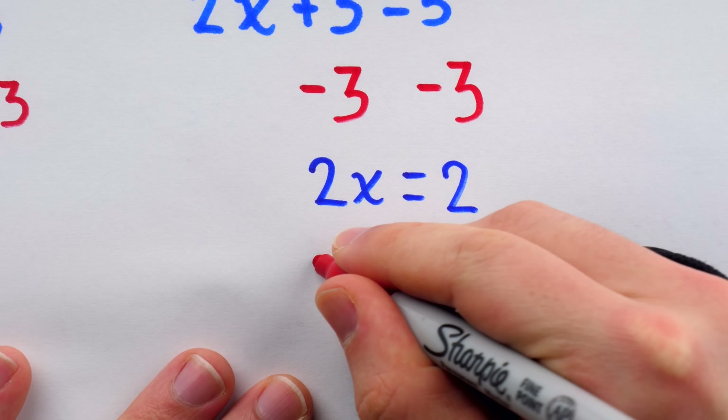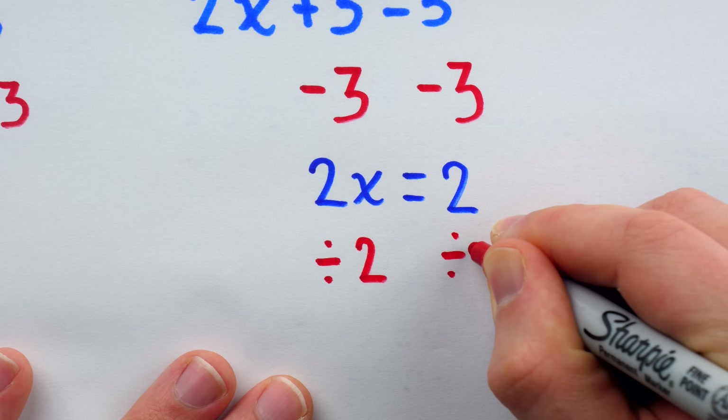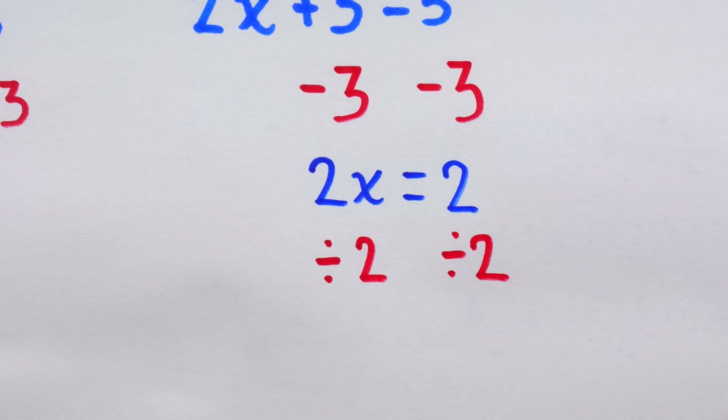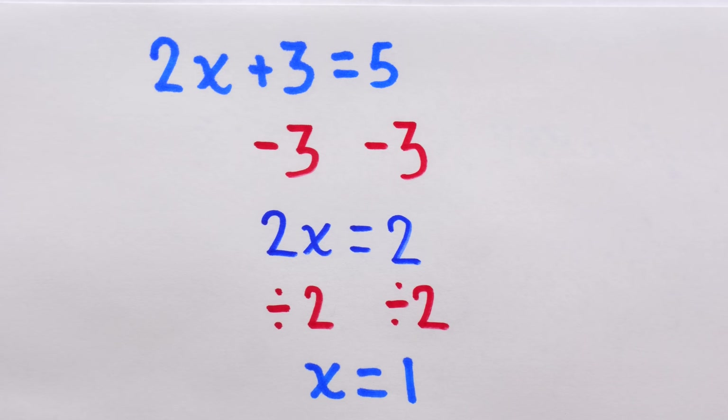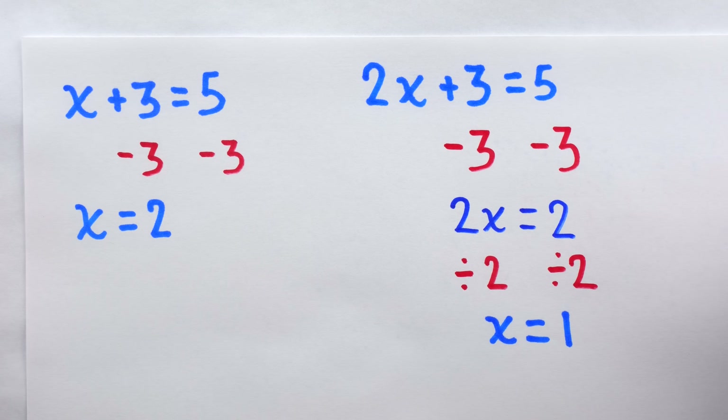In this example, we do the subtraction just like we did before, but to finish things off, we just have to do a bit of division to get rid of that multiplication by 2. Of course, for most of us, these problems are trivial and hardly worth discussing.